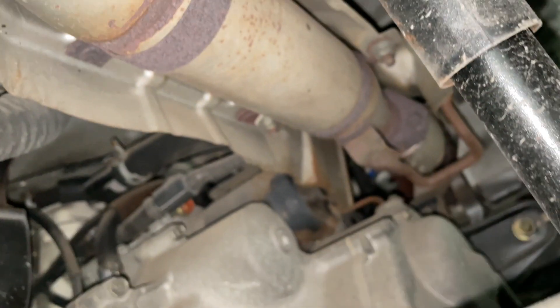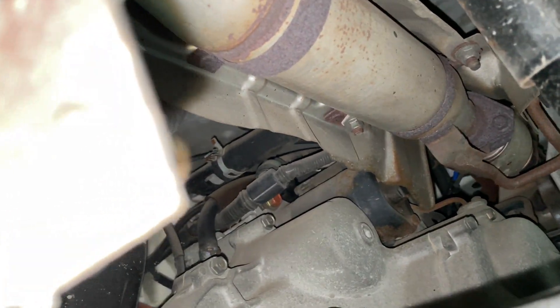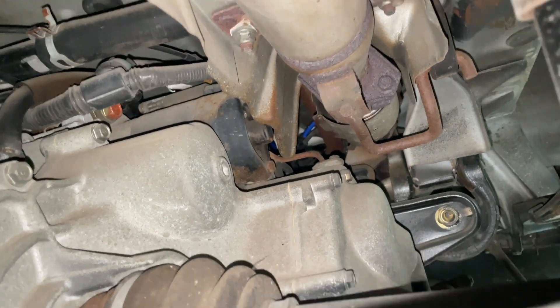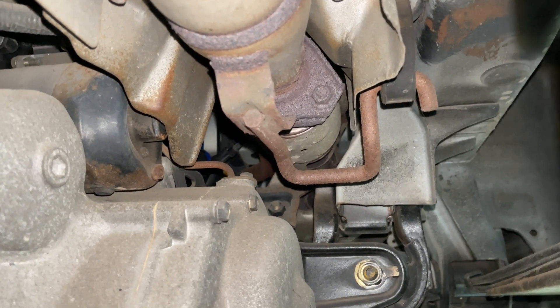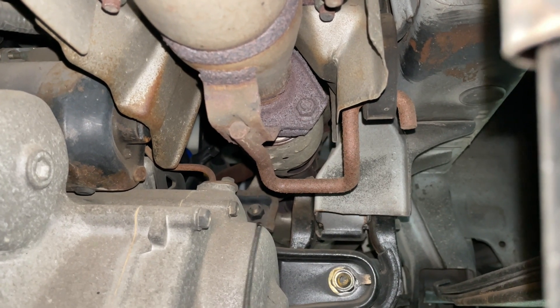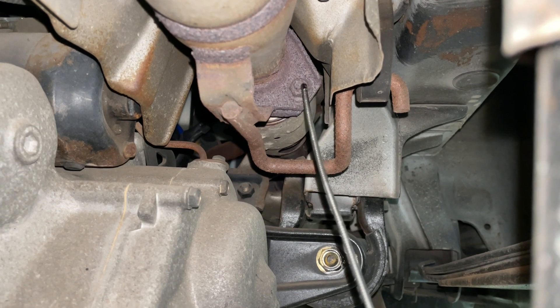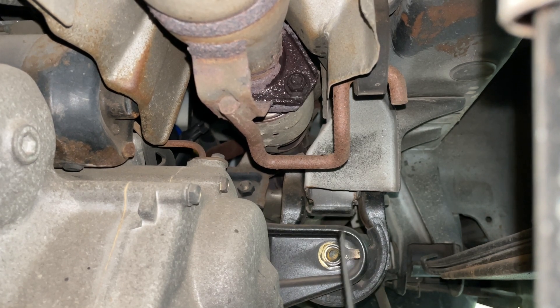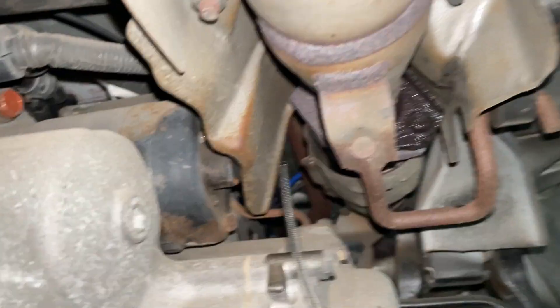I don't want to cut anything because we want to keep this truck in good shape — in case we sell it we can put all the stock stuff back on. So let's start with those bolts, those look like 12 or 13 millimeter. What I'm actually going to do first is give it some penetrating oil on the bolts, so hopefully that will help with breaking them loose.